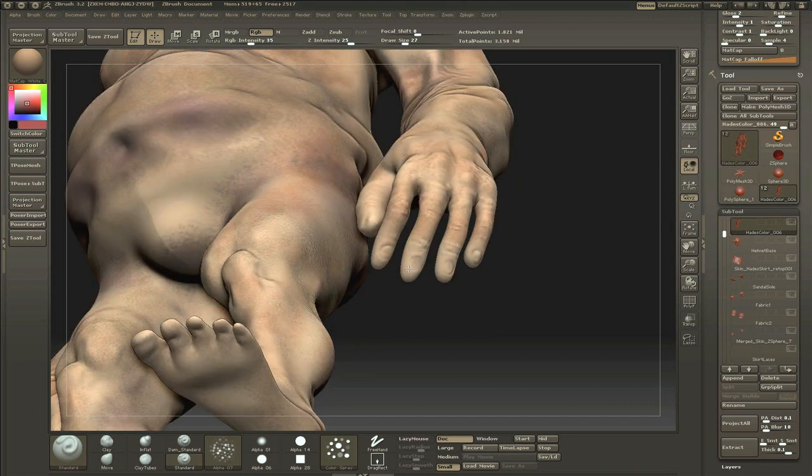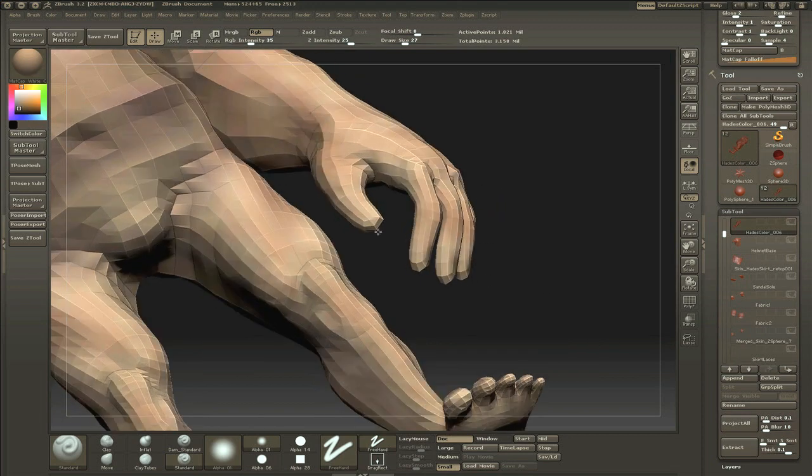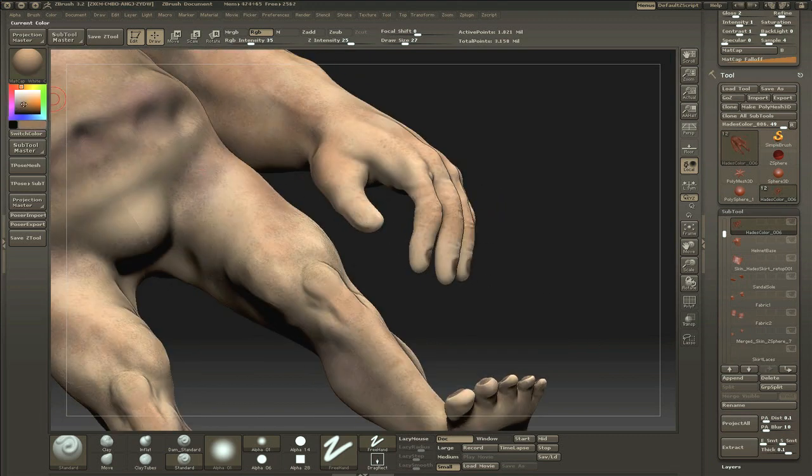I'm probably going to do the fingernails here, as I did the toes. I mean, it's nothing impressive — I just want something on those nails — just doing some quick highlights. Nothing impressive at all, it's just me adding something on there. Here you'll see me failing completely at this thumb.